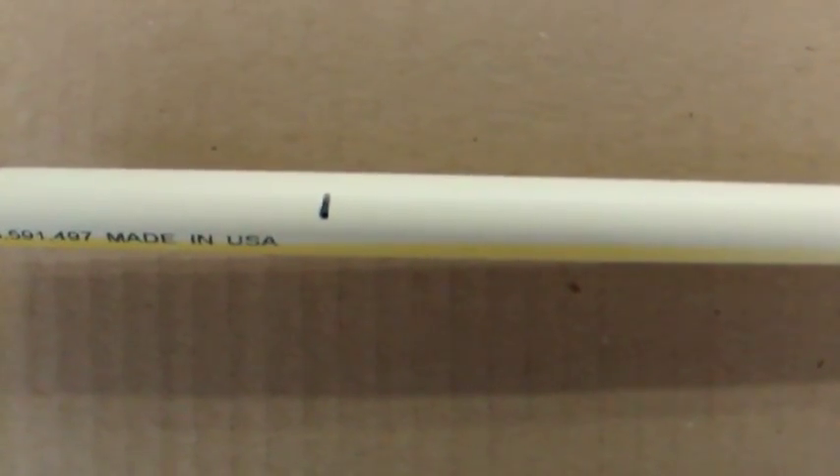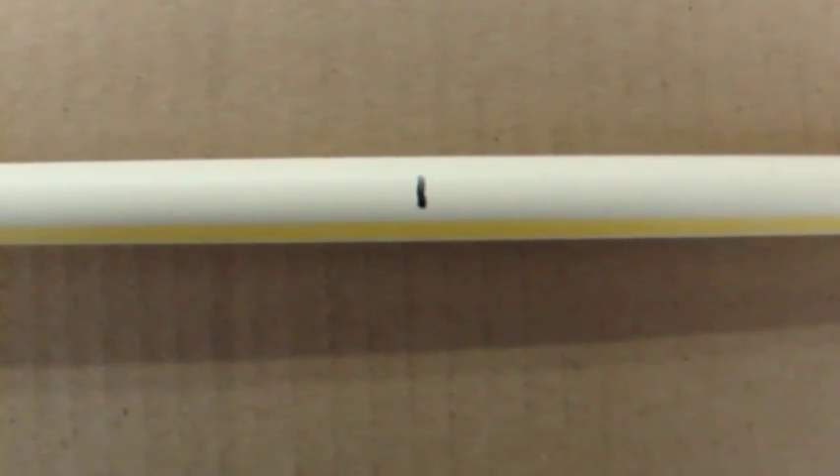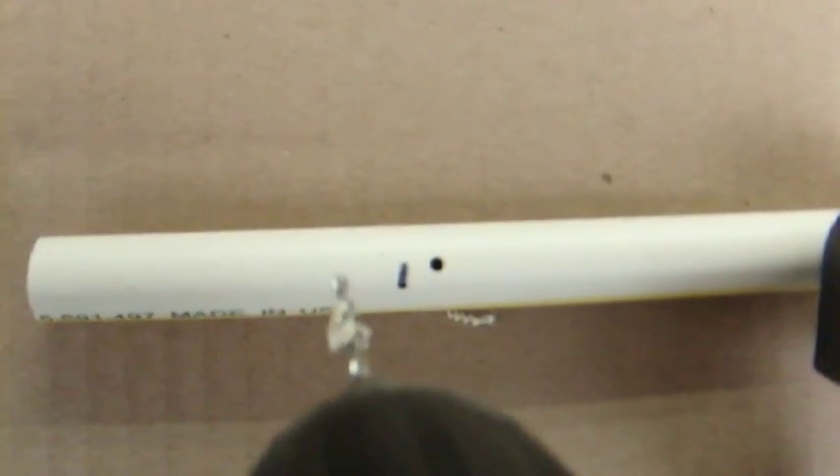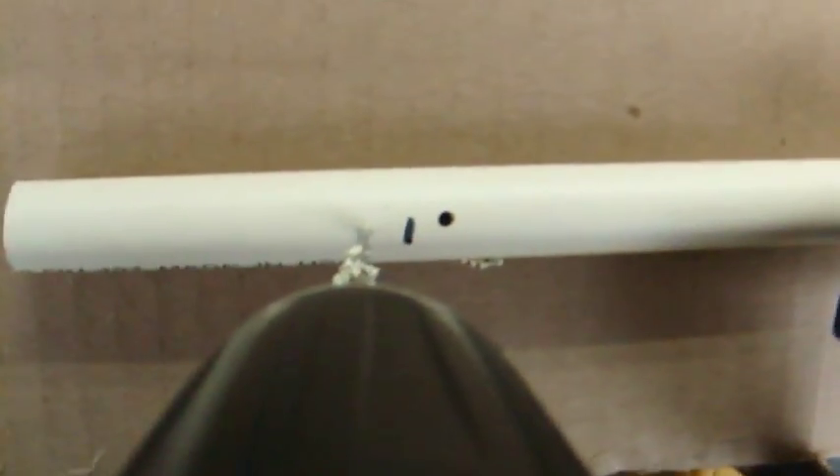We marked the spray line wherever it entered underneath the pot — right directly underneath the pot hole, every ten inches. So we're going to drill holes on either side of that mark. You don't have to be perfectly straight because you want them to spray throughout that channel. And there you go.